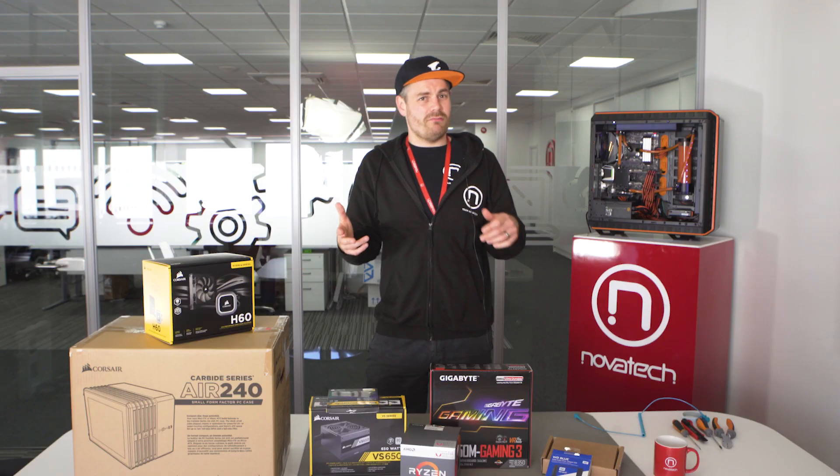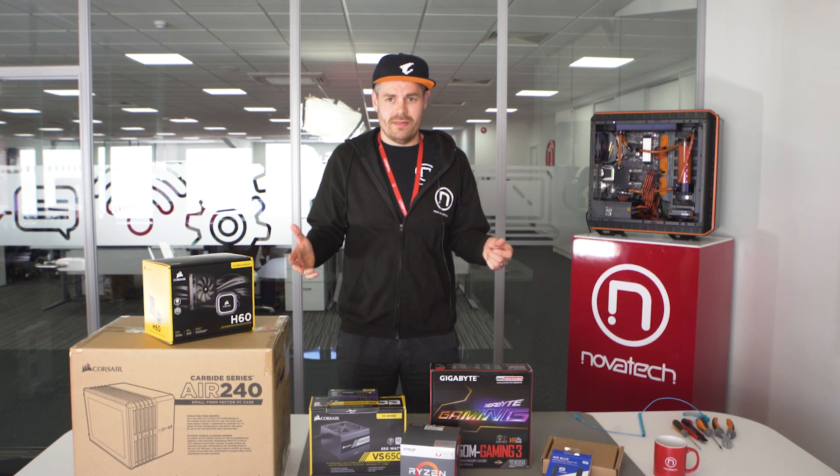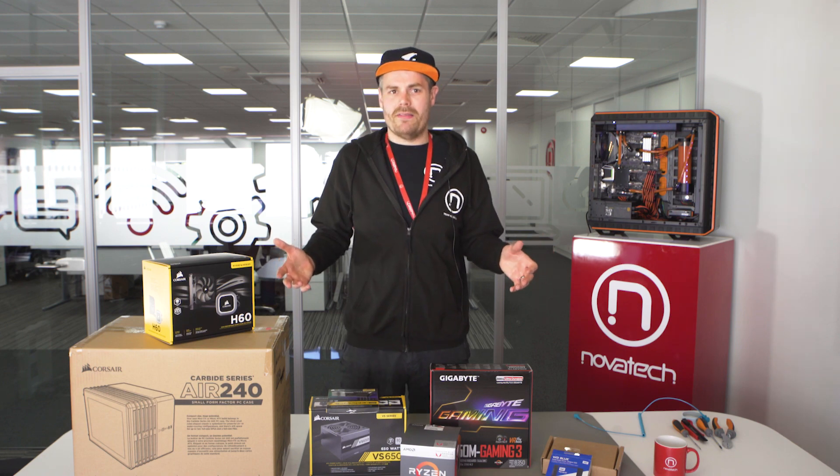We've got the Ryzen 5, one of the new ones — the Raven Ridge chips — so we've got onboard graphics, so there'll be no graphics card installation in this. And that reiterates our entry-gaming-level PC because, obviously, graphics cards are very expensive.